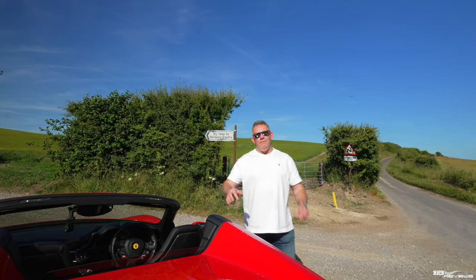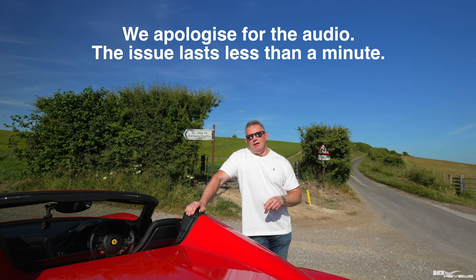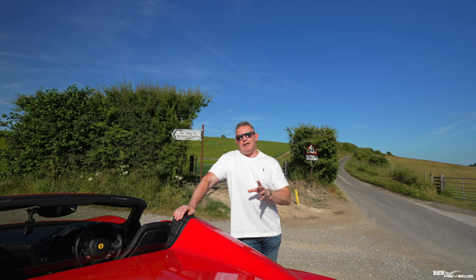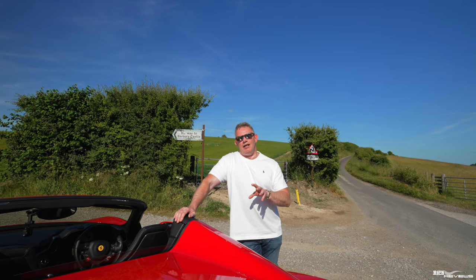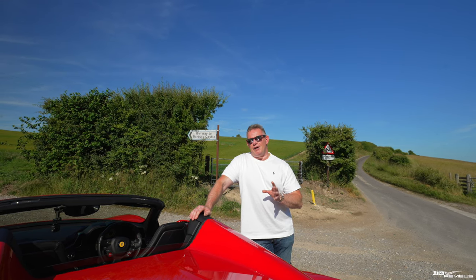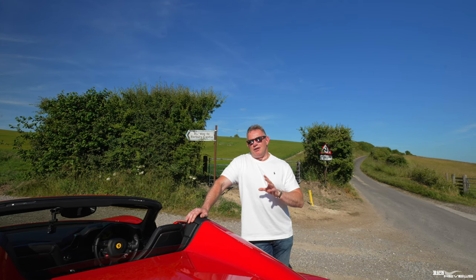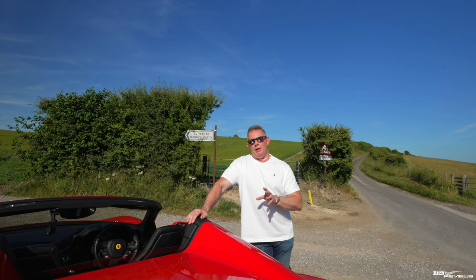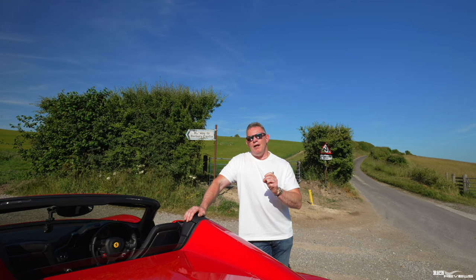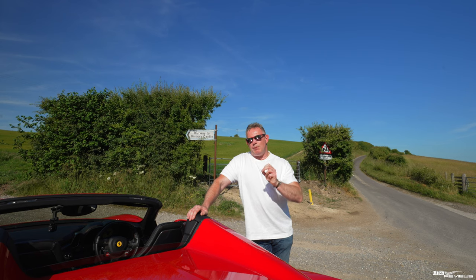To bring it all back to the Manettino: Frank Stevenson developed the Manettino while developing the F430. The Ferrari 430 had the first implementation of a Manettino — and for a bit more context, Manettino is actually the Italian word for 'little lever' or 'little switch.' Some perceive the 355 had a version of the Manettino, but it didn't. The 355 had the first sports suspension button — actually a toggle switch — that had the effect of firming up the suspension.